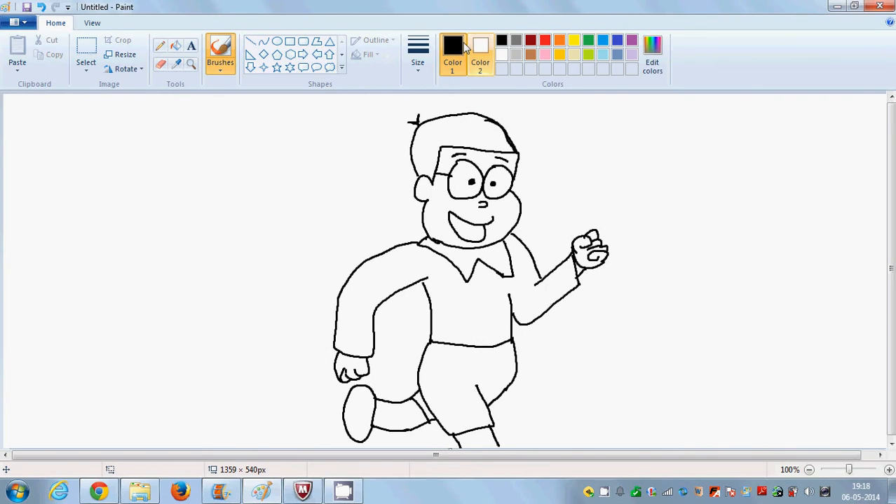So here it's Nobita. Let me fill black color here on his head, black, and let me use a brush, and then the ear, and then the tongue.